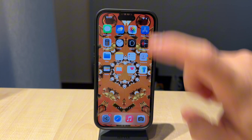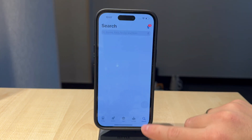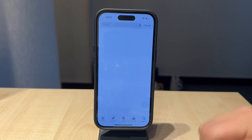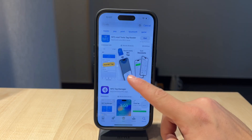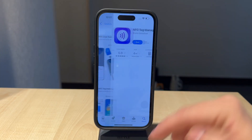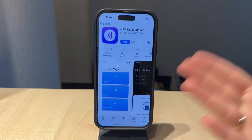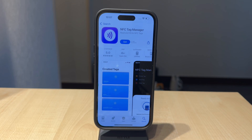If you want to edit settings of an editable NFC tag, there are NFC editor apps on the App Store. Through such an app, you'll have the ability to trigger NFC scanning directly, but other than that, there is nothing else you can do about it running the latest version of iOS.